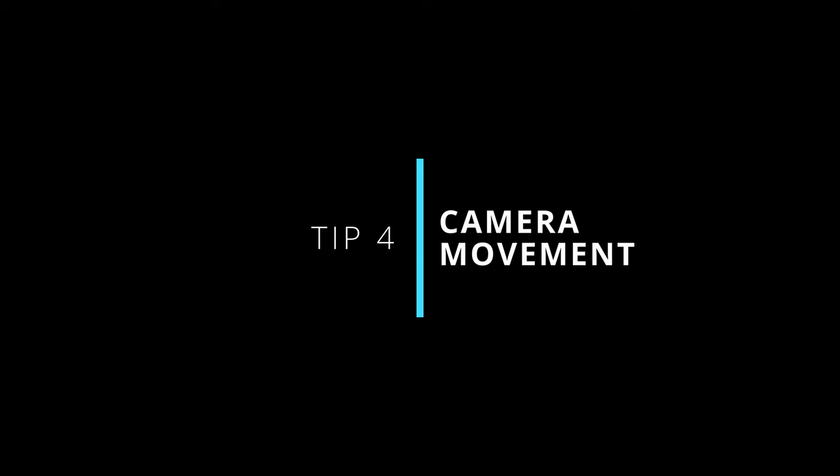Tip four: camera movement. Whatever you do, avoid those super shaky and erratic camera movements that most home videos suffer from. Try to keep your camera super steady. This is actually a lot easier when using the DJI Osmo cameras, because they have really wonderful built-in image stabilization.